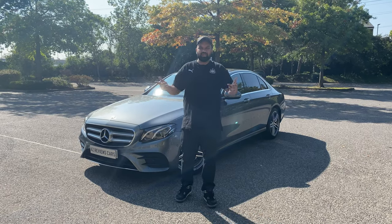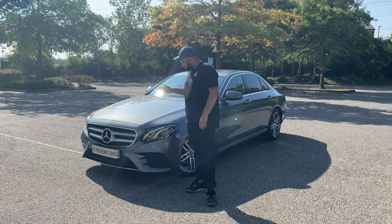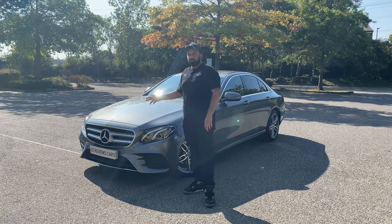Yes, yes, it's As Reviews Cars. We're back with another video. Today we've got the Mercedes E-Class 2019 E-220D.